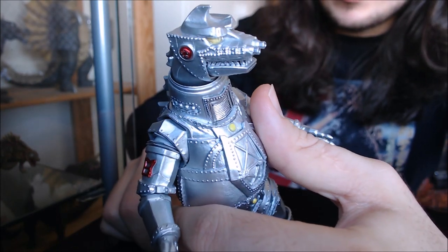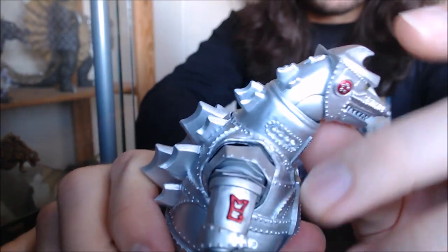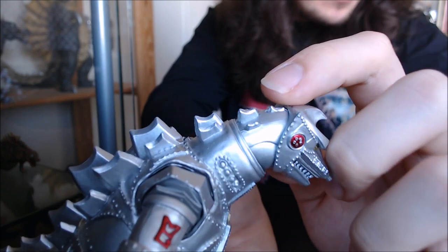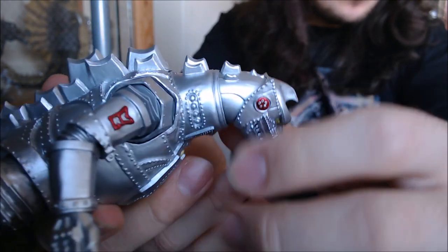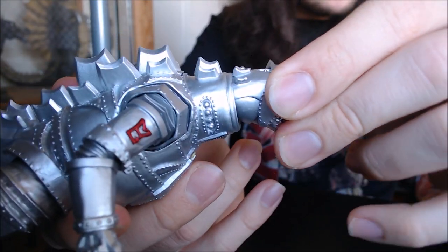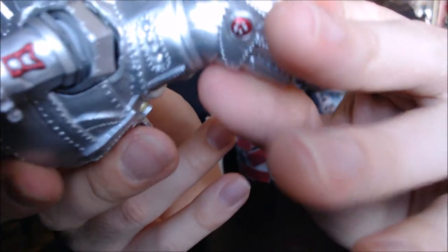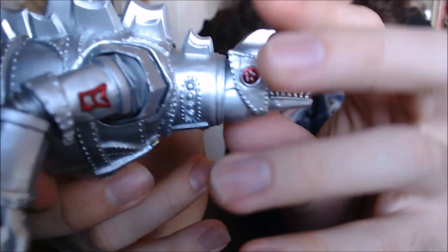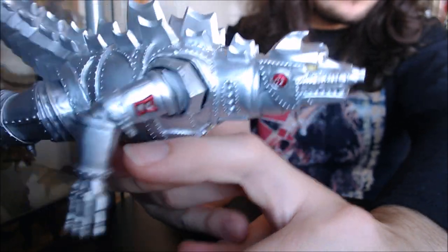Some of the articulation is a little troublesome, but before I get into the negatives, I want to show one thing I really love — the engineering they did with the neck. Notice he has these little spines, and the way it's engineered: when you bend his head almost straight with his body, those top spines actually sink in so you can get them completely straight. They engineered it so the spines sink in when you move it, and that's really impressive — a very big highlight of this figure.